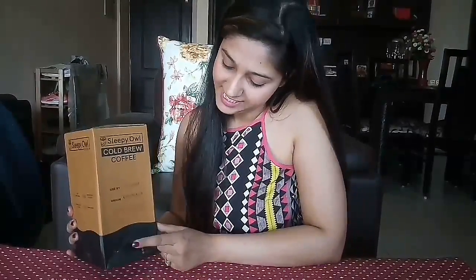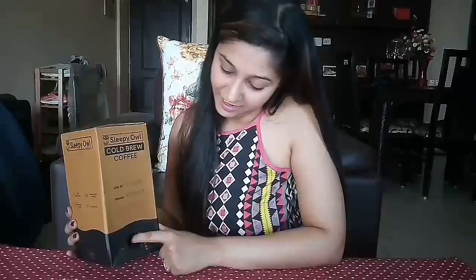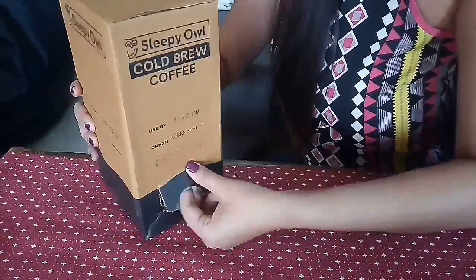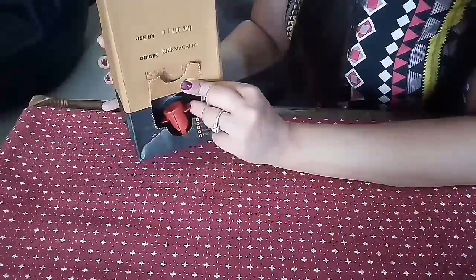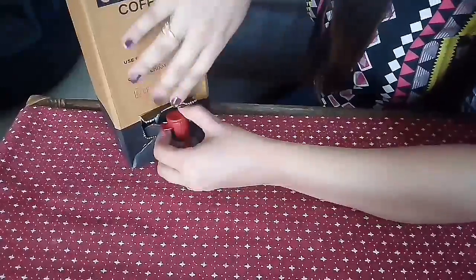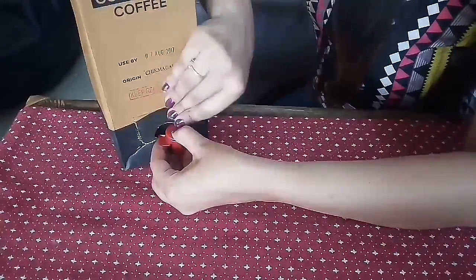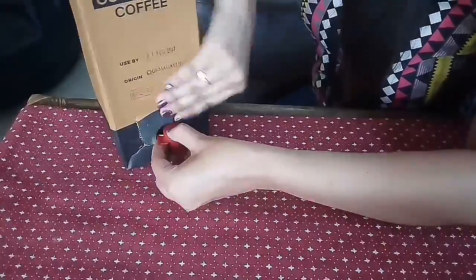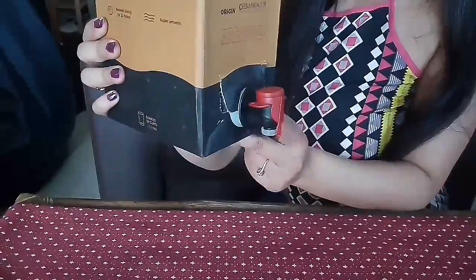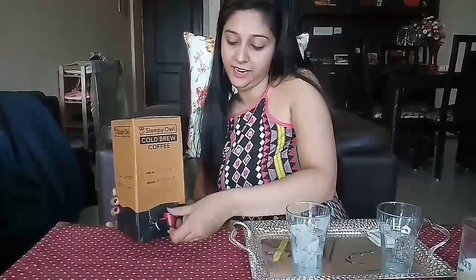I am going by the instructions on the box. It says you have to push in this flap to access the tap. There is a whole tap inside. Now that the tap is out, it says to remove and break this seal.